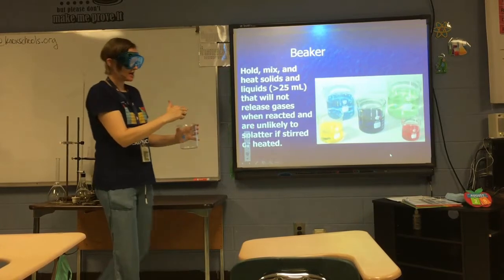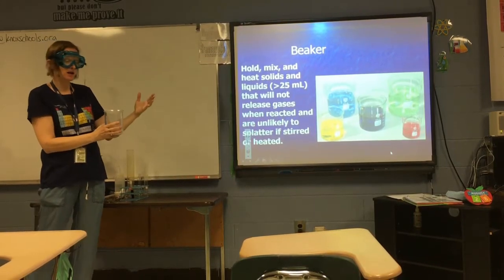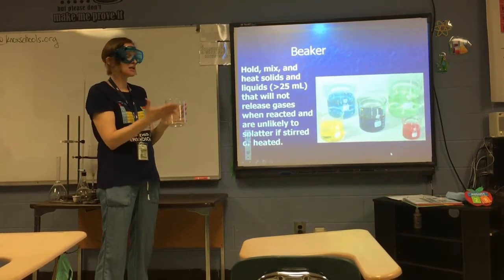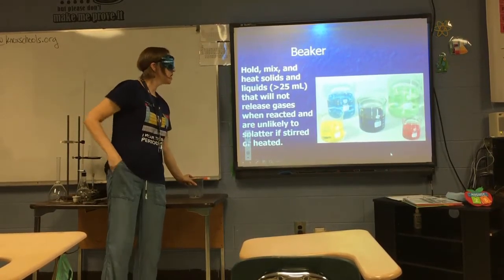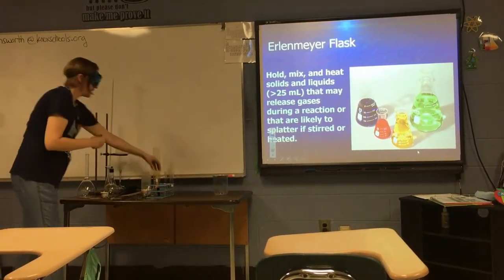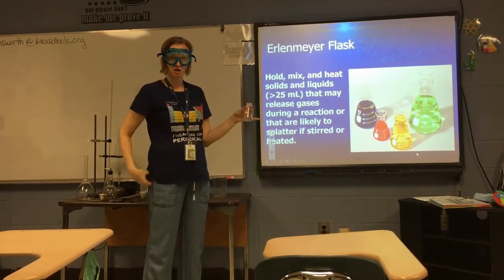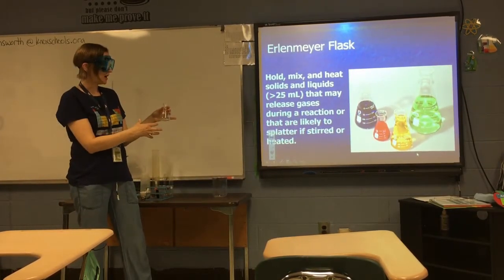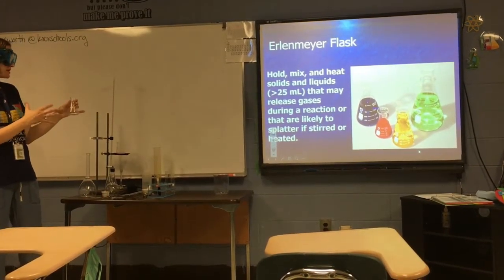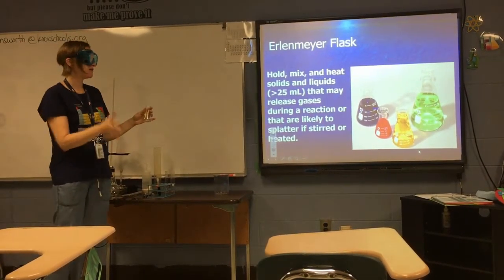A beaker has a wide open mouth, so it can possibly release gases or cause splatters if you have a reaction that splatters or bubbles. If you have that kind of reaction, you should instead use an Erlenmeyer flask. An Erlenmeyer flask has a narrow opening so that if something is splashing or bubbling inside, it is less likely to splatter on you. Both beakers and Erlenmeyer flasks come in a variety of sizes — pretty much 25 mL is about as small as you get.